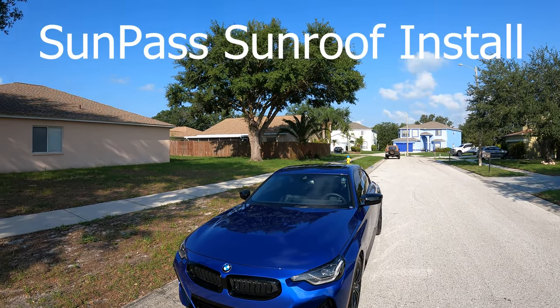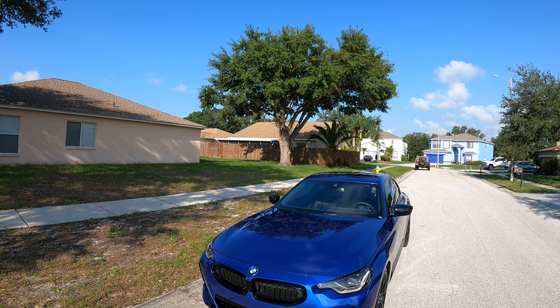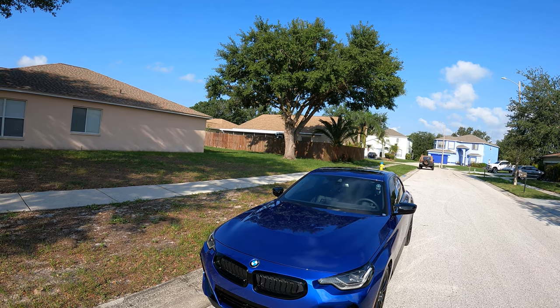Hey everybody, I'm here with the M240i on a Saturday morning. We're going to do a quick life hack pro tip on installing a SunPass sticker on the sunroof. Let's do it.